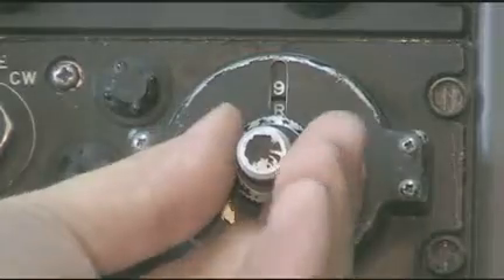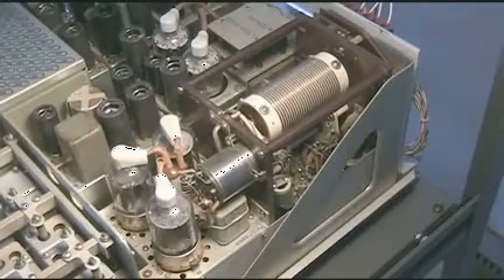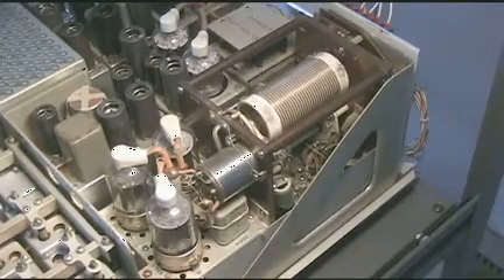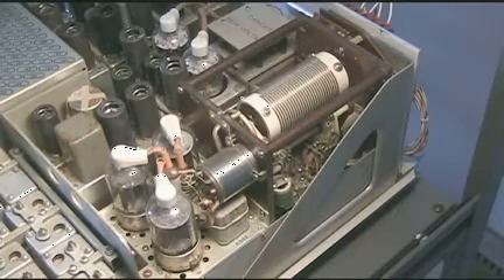We'll select a different band. When you change a band, in addition to the racks moving, you'll also see the PA deck reposition itself to the appropriate coarse location for plate tuning for that band. There are four bands on the radio.